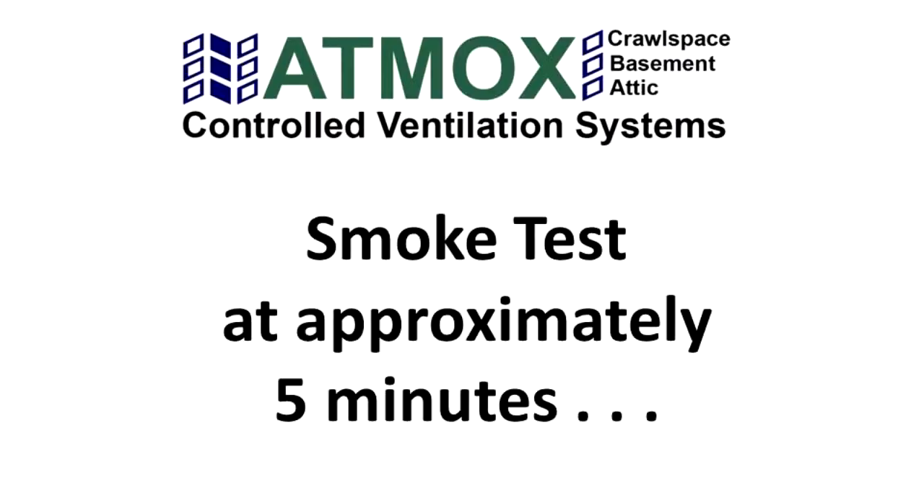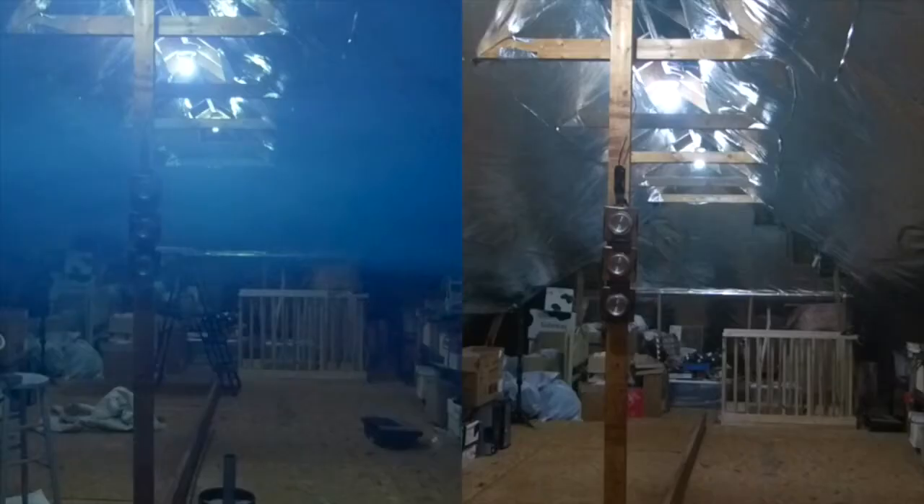At the five minute mark, you can already see that the Atmox ventilation system side has cleared the smoke much faster than the passive ventilation side.